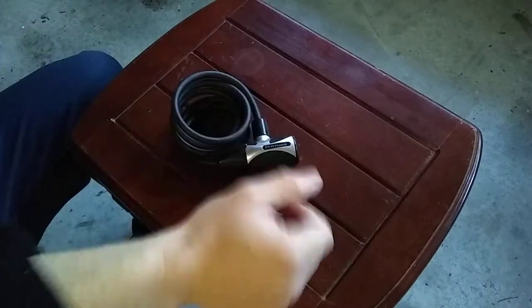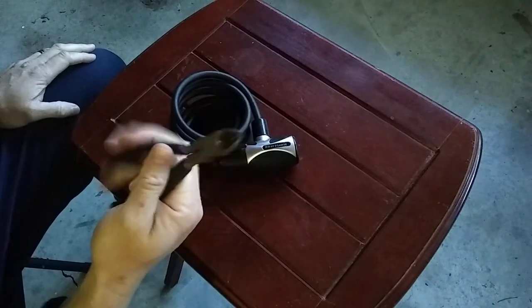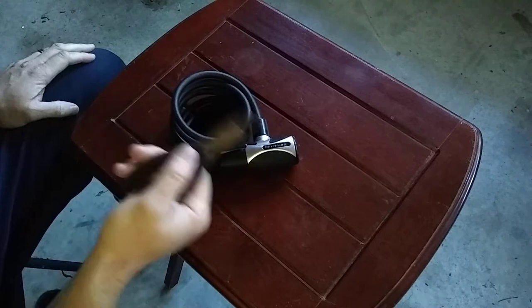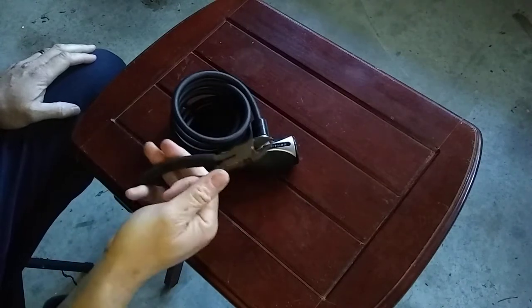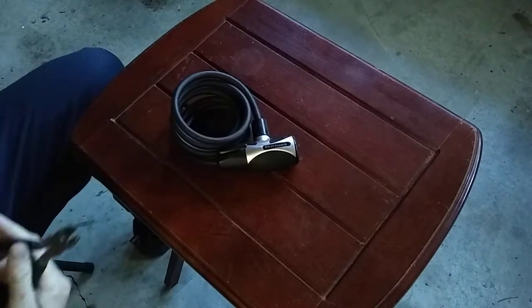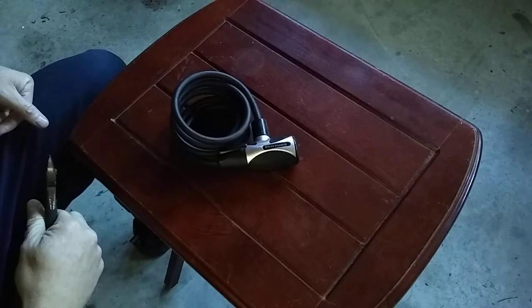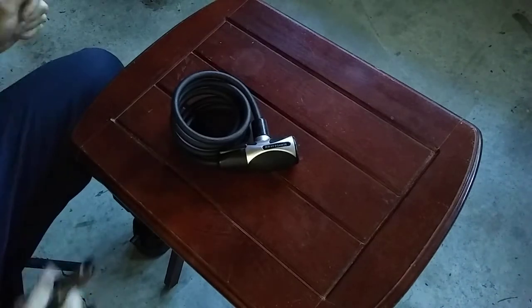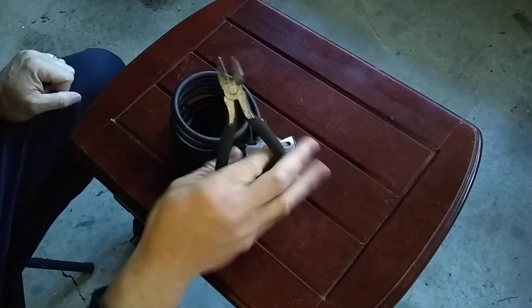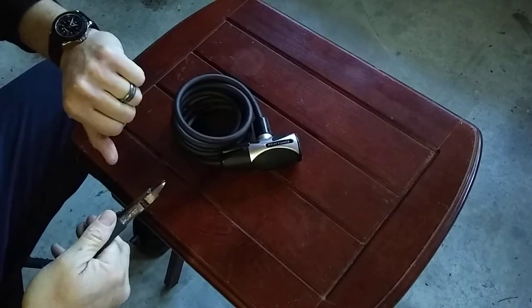I've seen all these videos and they basically had some kind of wire cutters — different types, some fancy ones I think. And these guys were pros. I'm curious to see if a guy like me, that is not a thief with no experience, could actually cut a cable lock. All I'm armed with is some basic wire cutters. So, let us begin.